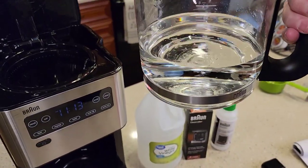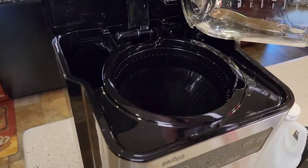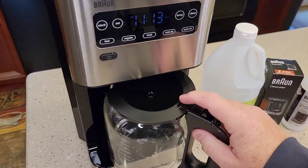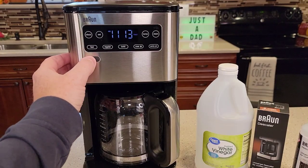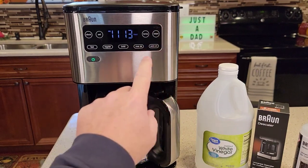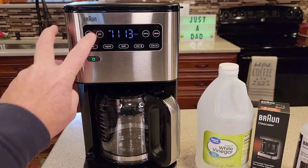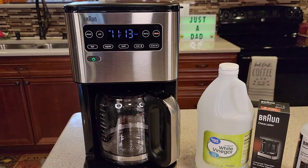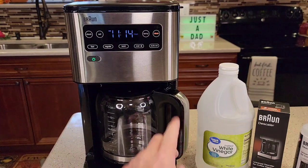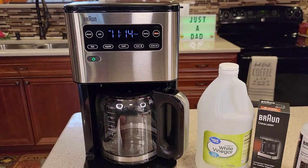Whether you have the vinegar or the Braun descaling solution, you're just going to pour it back here where the water goes. Make sure your lid's on your carafe, put the carafe back, and make sure you close this. Turn your coffee maker on and hit the clean button. Then you also have to hit the set button. So you hit the clean button and hit the set button — it's a little different than previous Braun coffee makers, but it will beep at you to let you know that it went into cleaning mode.